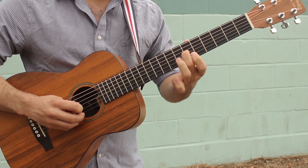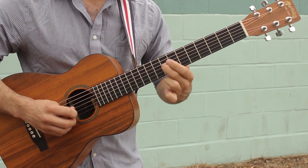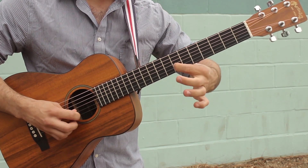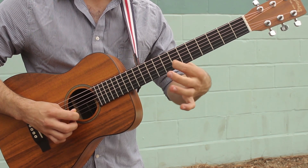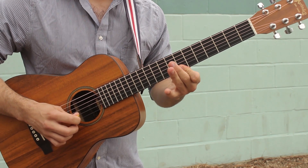Actually, let me correct that — we're gonna start on fret 6 of the G string, slide to fret 8, and then go 7 on the B string followed by 7 on the high E string.